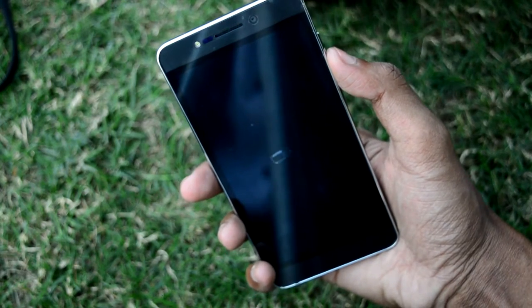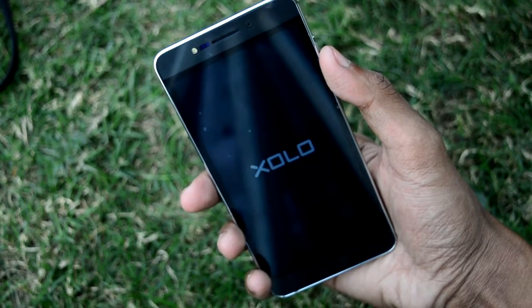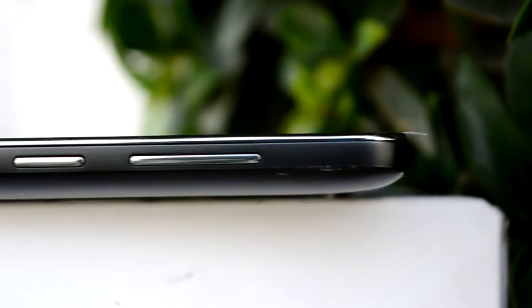While the phone is booting up, let's talk about what is on the body of the phone. On the left side there is absolutely nothing — no volume rockers, no keys, no power button. Moving to the right, we find the volume rocker keys and a power button. On the bottom there is the power jack for charging and data syncing.